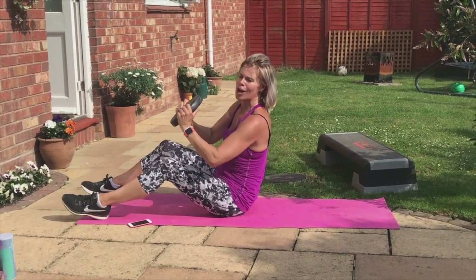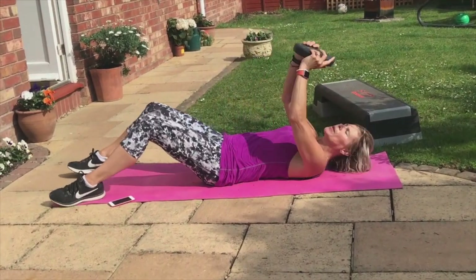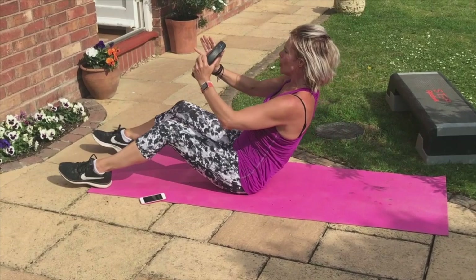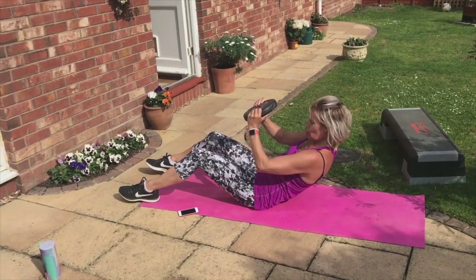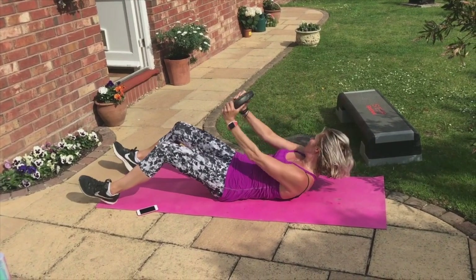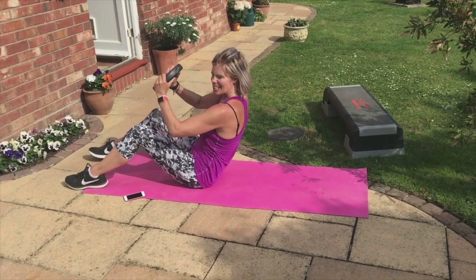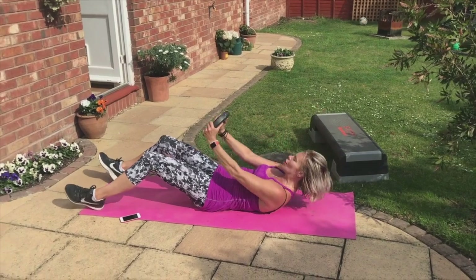Okay. Feet down. Roll down to roll it up. Reach up. Practice — feel those abs. Draw your chest up. Do it again. Roll down slowly. Reach back. Roll up just as slow. Do it again. Down, two, in, reach. Up, two, in.